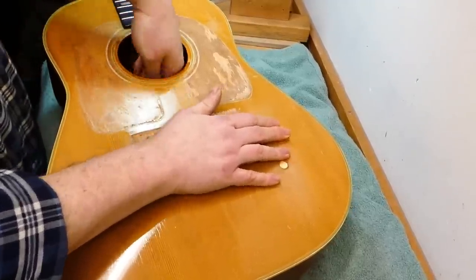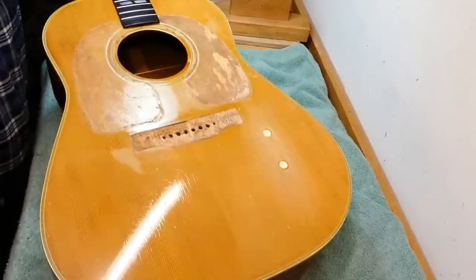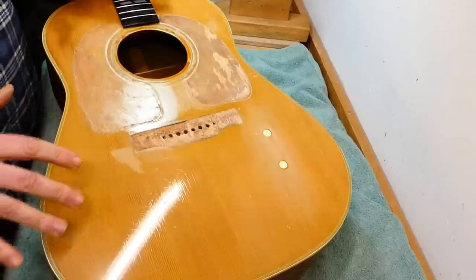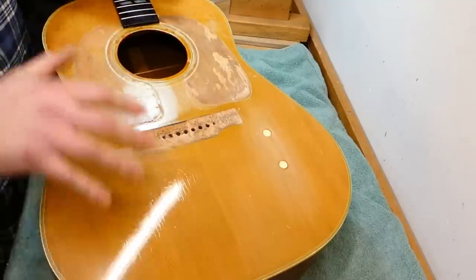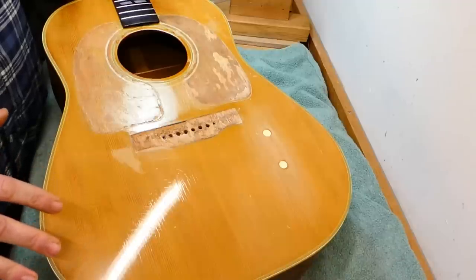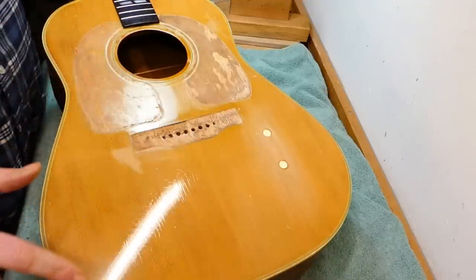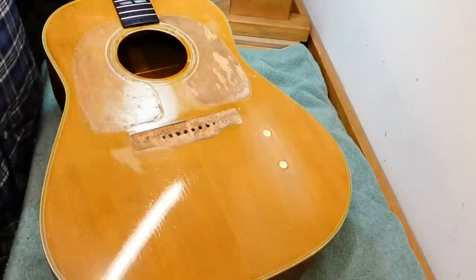I'm going to start with like 180 grit, 220 grit, and be really, really cautious. If there is some staining left over, I'm not going to try and get it all the way back down to clean wood — I just want to get the finish off, and then we'll work with what's there. If it ends up with marks and some difference in appearance, well, that's what you get.